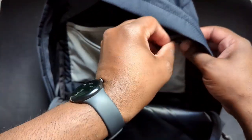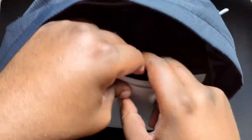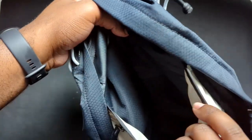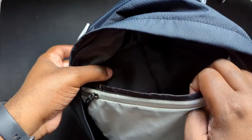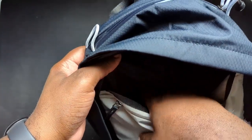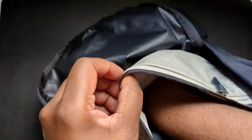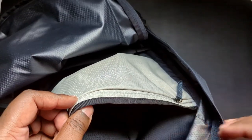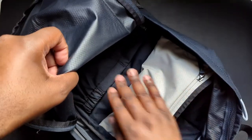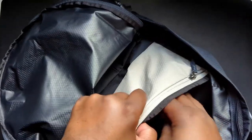It gives you a lot of pockets and room for organization. There's also a side compartment — it's not a laptop sleeve per se, but you could put a laptop there, though it won't be that well protected. I'd say it's better suited for shoes or a towel. It does go all the way down to the bottom of the bag, which is a nice touch.